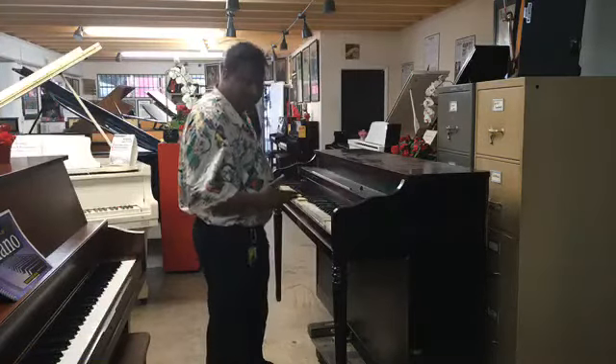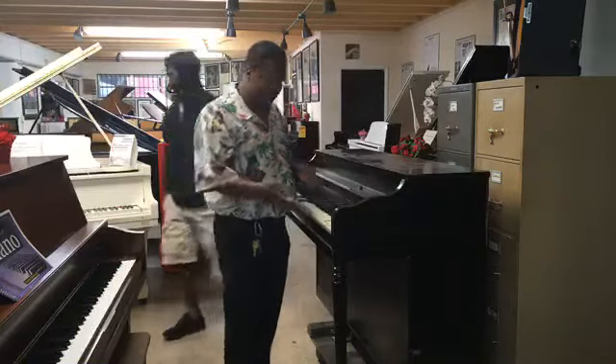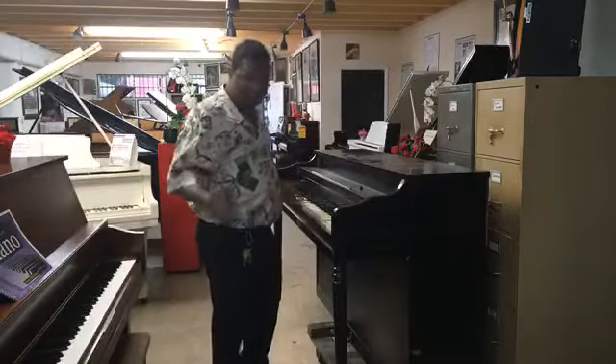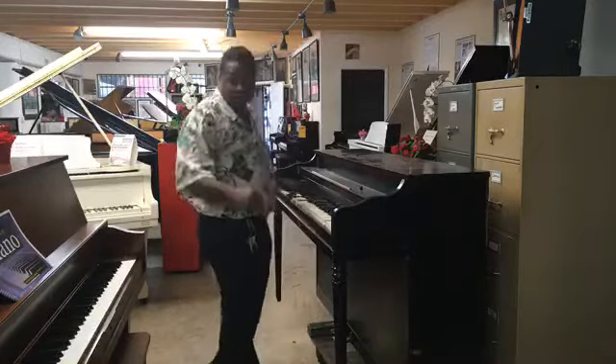Or I might just end up chucking it, or taking the whole thing apart and using the parts for piano art. I was thinking about bringing this back to life as piano art just to see what I can do with it. What are your comments on it?